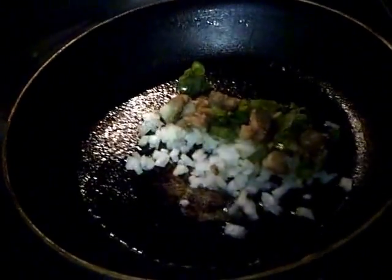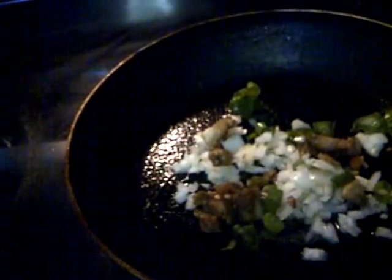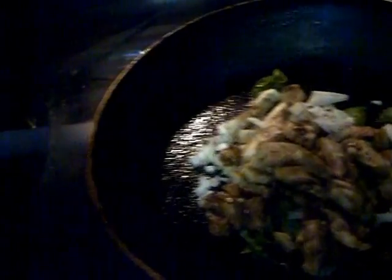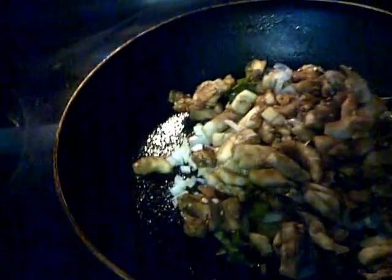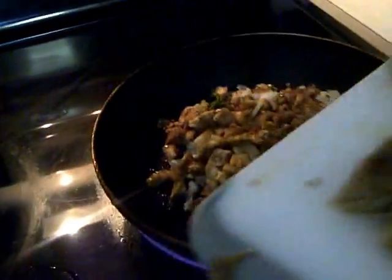Alright, good morning again folks, this is your boy Hudson. I'm just showing you how to prepare the eggplants. I have the seasoning in first with onions, then I'm gonna apply some more eggplants. I'm gonna pick up the board to show the rest of the eggplants inside.